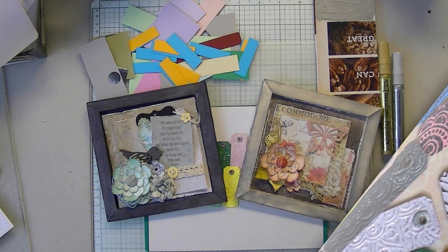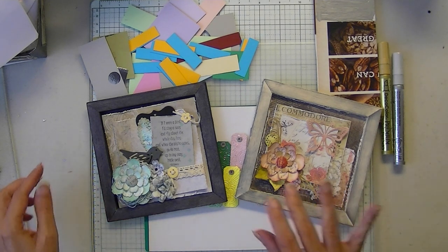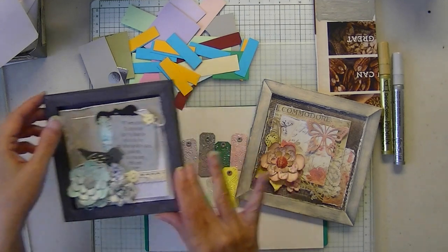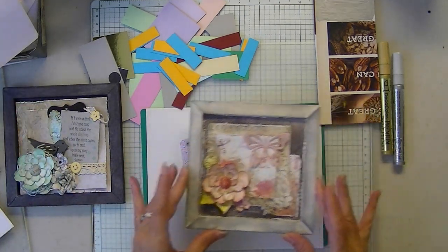Hi everyone, Mary at Espresso Press Design. I hope you're all doing well. Thank you for visiting. Today is another charm and a little show and tell. I started on the artsy stuff for the craft show — it's quickly approaching.